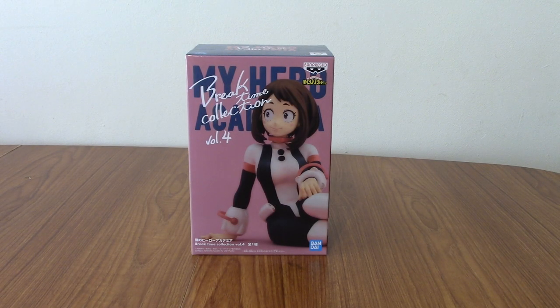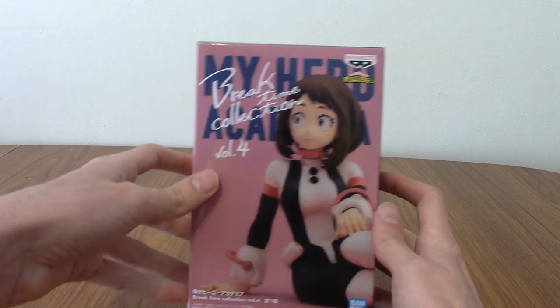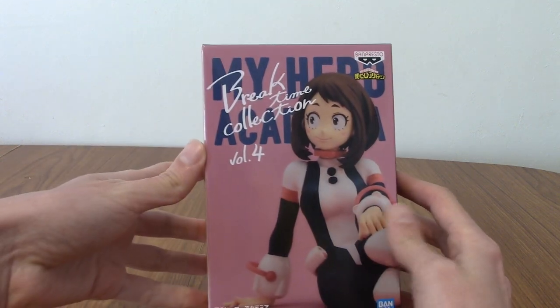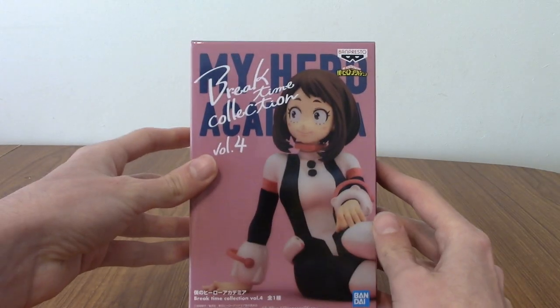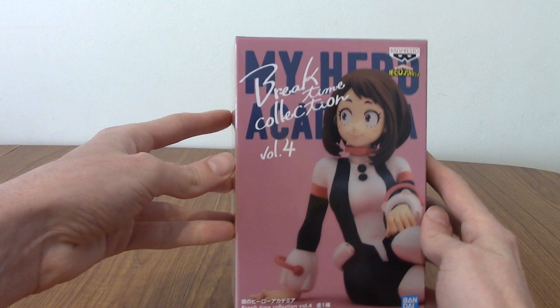Hello and welcome to a statue review for the My Hero Academia Break Time Collection Volume 4 Uraraka Ochako, or Uravity. It's been a while since I've opened any My Hero Academia statues and this one I've been sitting on for a while. This is of course Uravity, Uraraka, or Ochako — whatever you like to call her — from the Break Time Collection series by Banpresto.